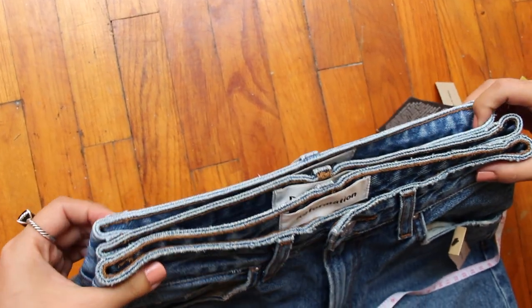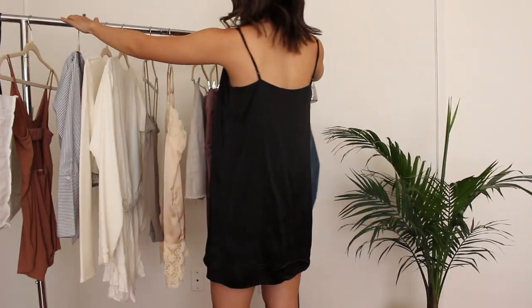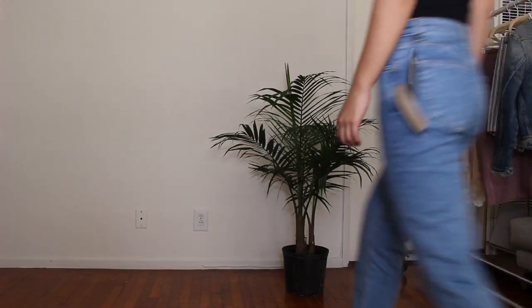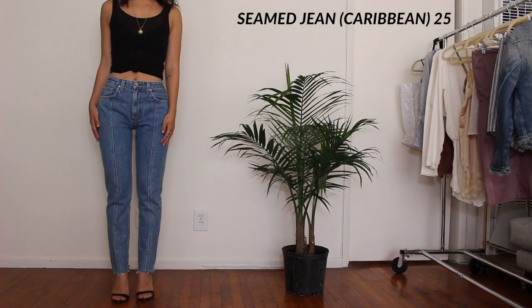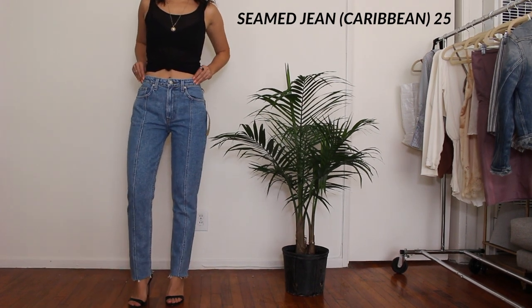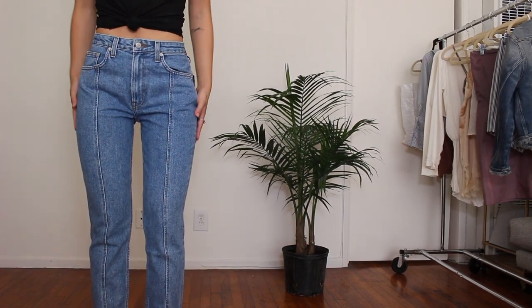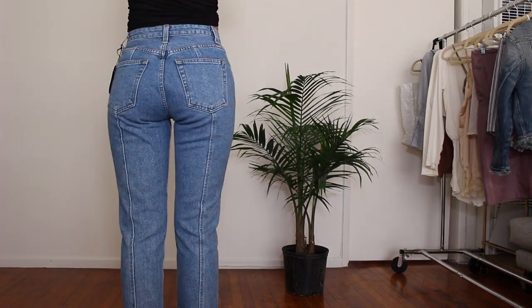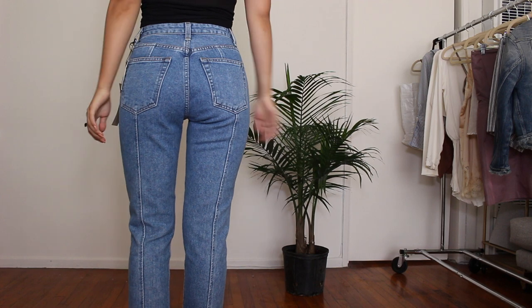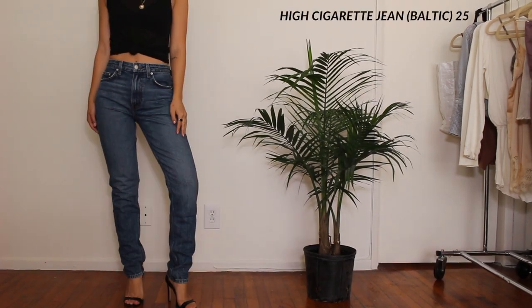Now let's try them on. Here is the Seam Jean in size 25. Again, I'm exactly 5'4 and usually a true 25, but as you can see the pant length is not cropped on me at all — it's also a little bit loose around my hips and butt. I really love the design though; the seam detailing adds a nice touch. I'm definitely going to keep my eye out for when Reformation makes a petite version.